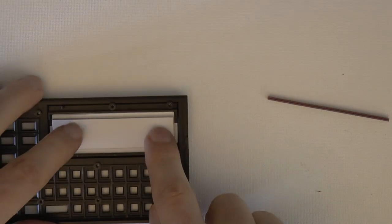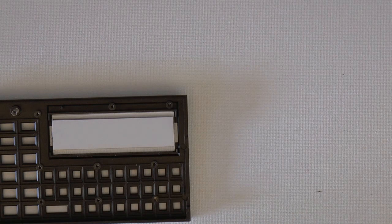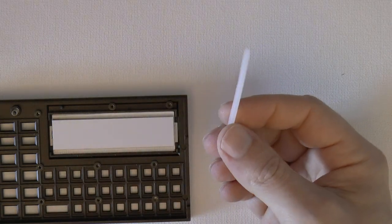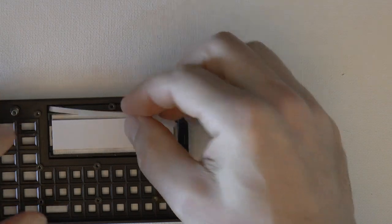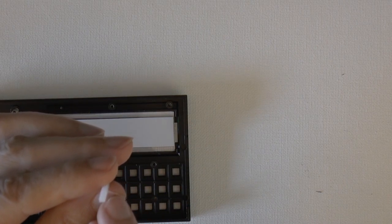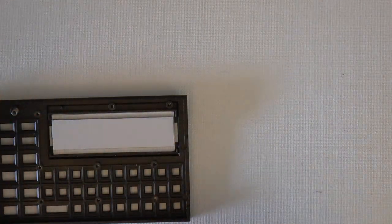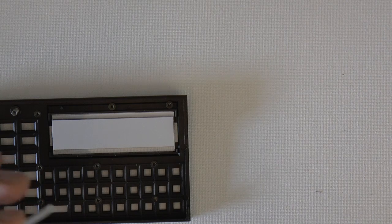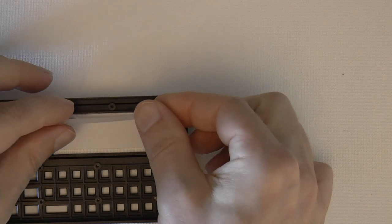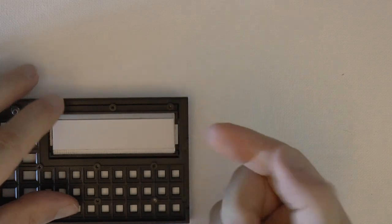Put the LCD back in. For the elastomeric strip, first deal with the spacer — the spacer just goes on the top part. The spacer has a rectangular outline where one side is narrower and one side is wider. Set it up so that it's taller — the tall side goes up. Just stick it in there.